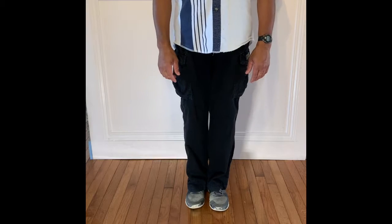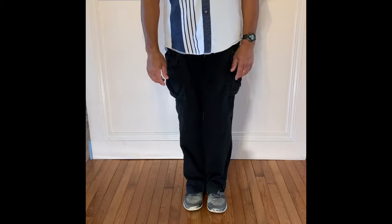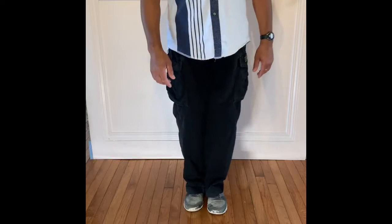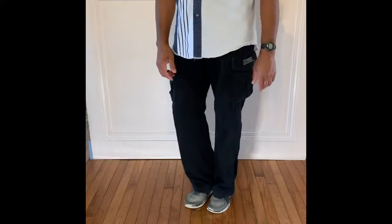This dance is Toka Toka. We're gonna start out with doing a swivel with both heels to the left side. One, two, three, and four.